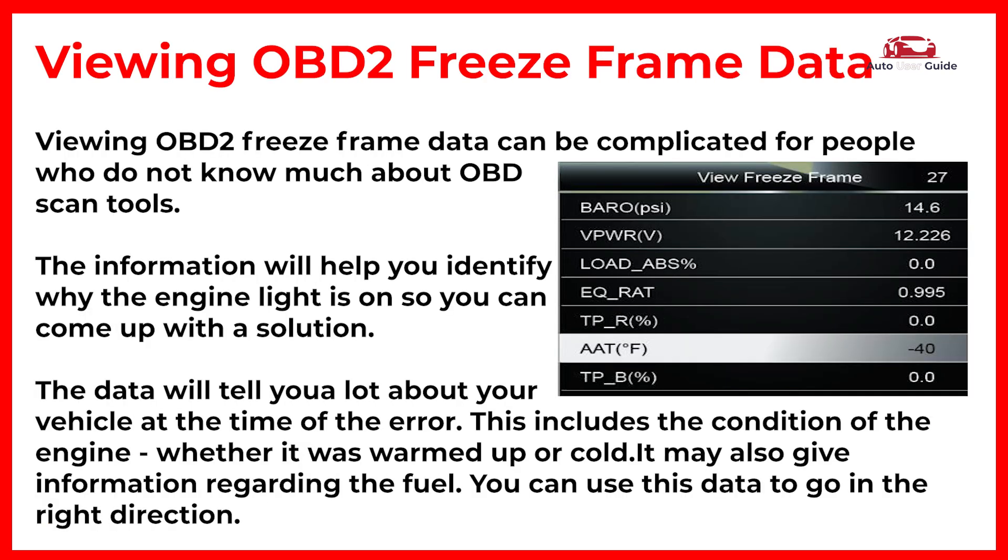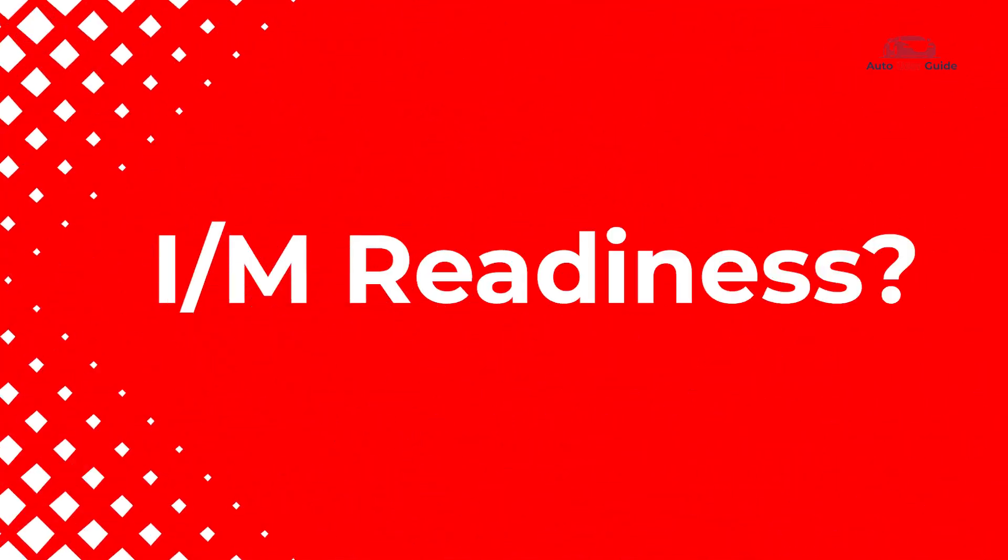Viewing OBD2 freeze frame data. What is I/M Readiness?